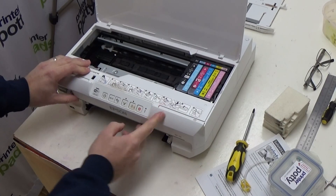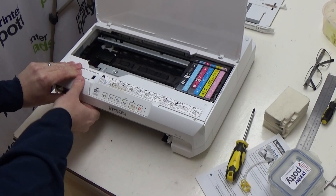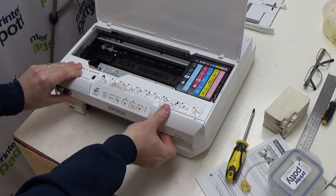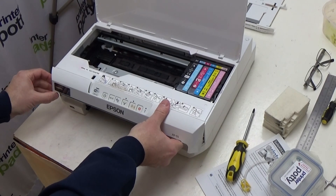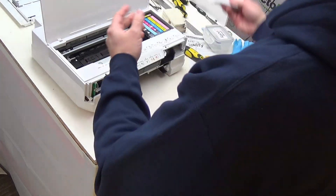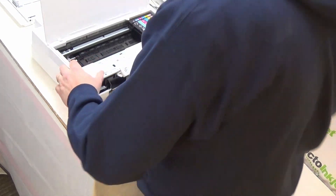To remove this panel, what you need to do is get fingers under here and just pull away slightly, then do the same here — just lever up like that, it'll pop free, and then you can remove it like that. Pop it to one side.